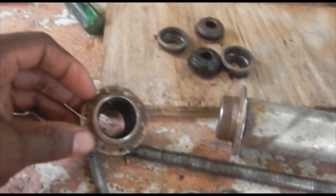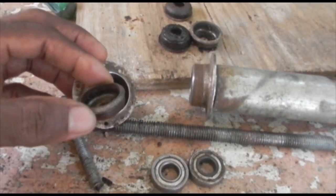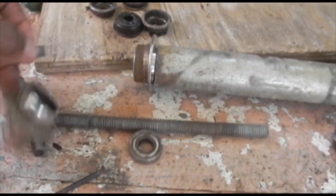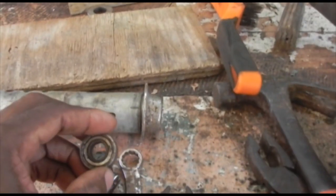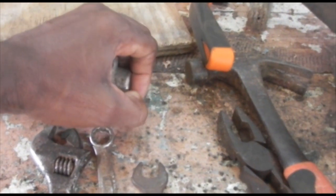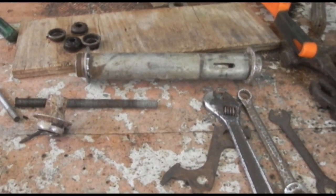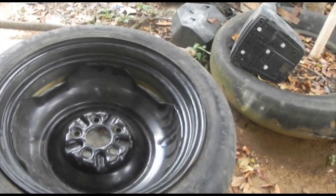I cut a bicycle hub in two and take all the bearings and bar holders out so that bearings can fit in that same position where the bar holder came from. Then I extend it with a piece of pipe — it is nine inches long — and I'm going to fit it centered into the rim.